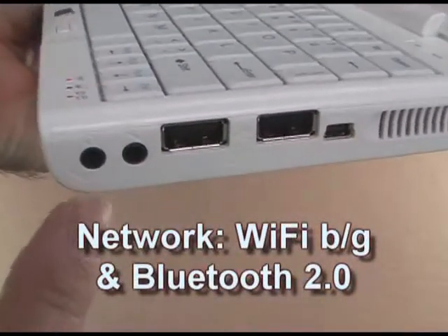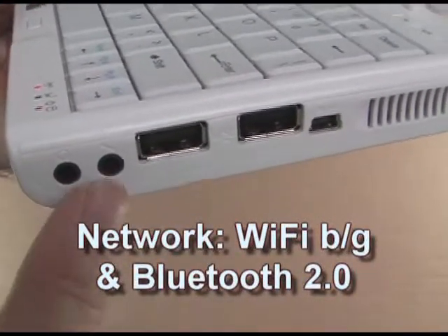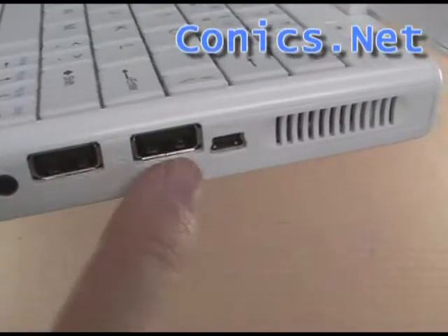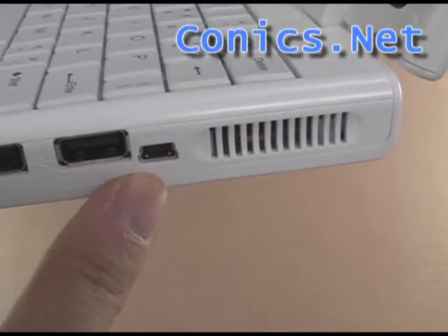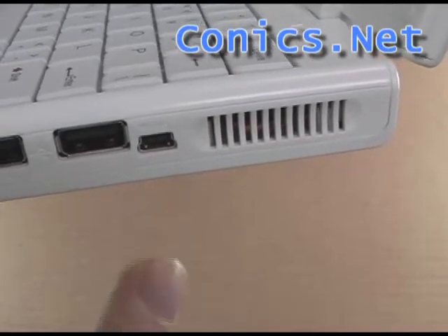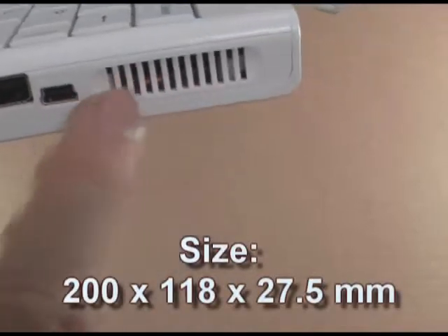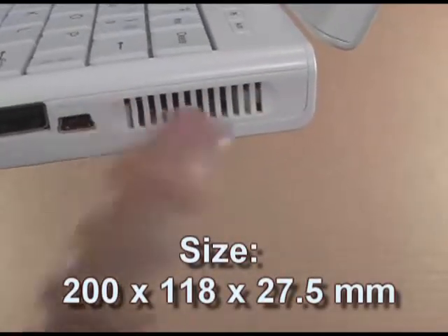Over to the right side of the computer we have a standard headphone jack, external microphone jack, two standard USB 2.0 ports, and this one here is a mini USB-B — I'll talk about this one later. And here's another air cooling inlet.